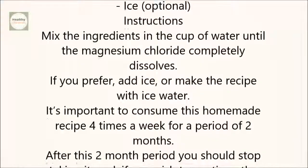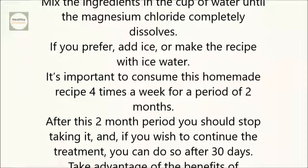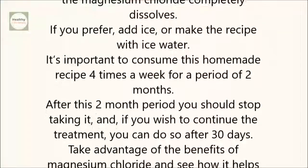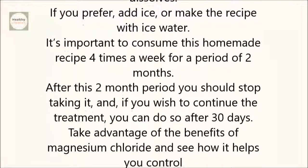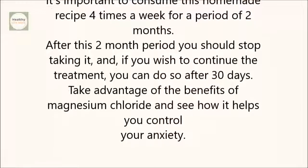Instructions: Mix the ingredients in the cup of water until the magnesium chloride completely dissolves. If you prefer, add ice or make the recipe with ice water. It's important to consume this homemade recipe four times a week for a period of two months.